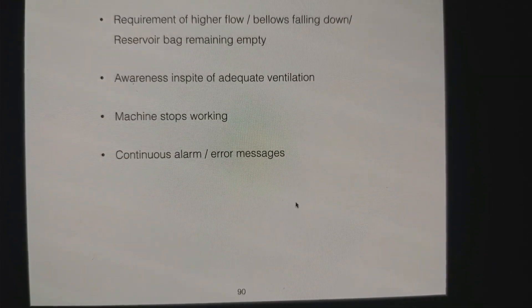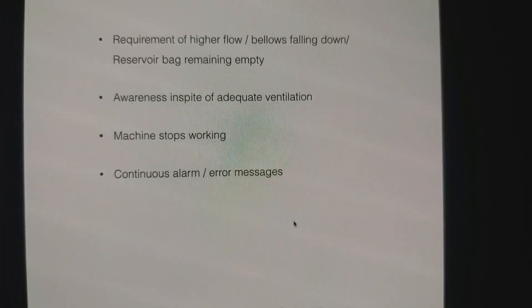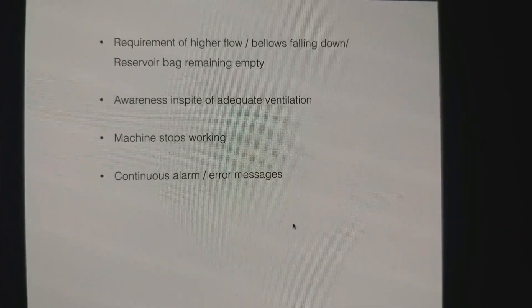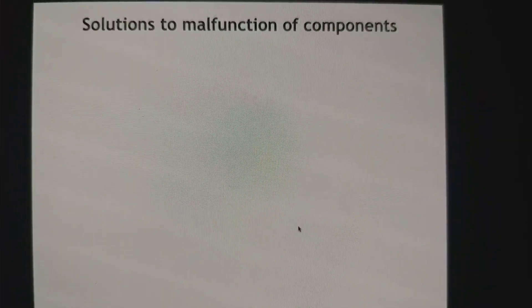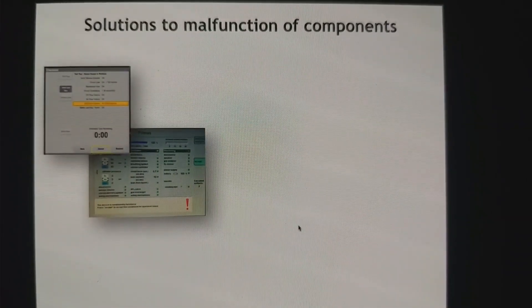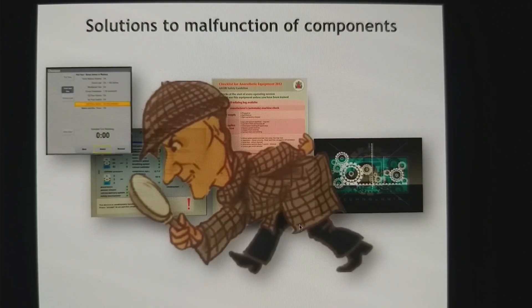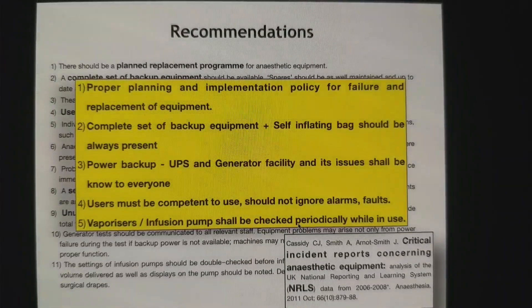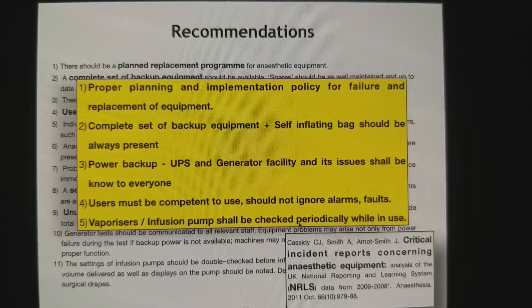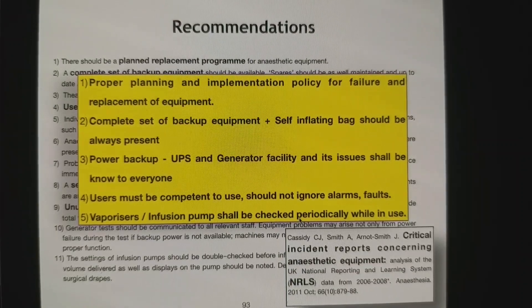There are various other things that can go wrong with your anesthesia machine — problems with the APL valve, circuit, and everything. The solution to malfunctions is simple: do proper testing, do self-testing, understand the technology, and keep looking for problems. Never just silence the alarm. Critical incident reports concerning anesthesia equipment have clearly identified that you need proper planning and implementation policy for failure and replacement of equipment, a complete set of backup equipment, power backup, competence to use it, and periodic checks.